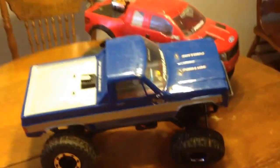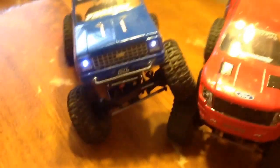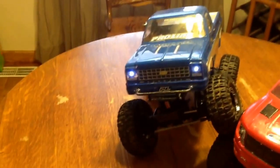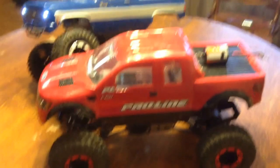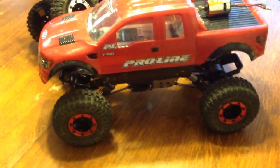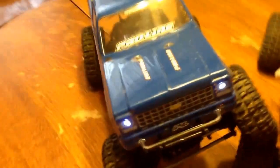Hey guys, just wanted to do a short little overview of RC trucks here I have. The blue Chevy is mine and the F-150 is my son's. These are Mad Gear Cliff Crawlers from Nitro RCX. We're just getting into the hobby, so it's something that I wanted to start out reasonably cheap.